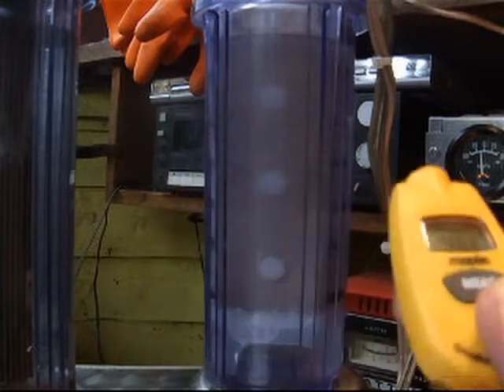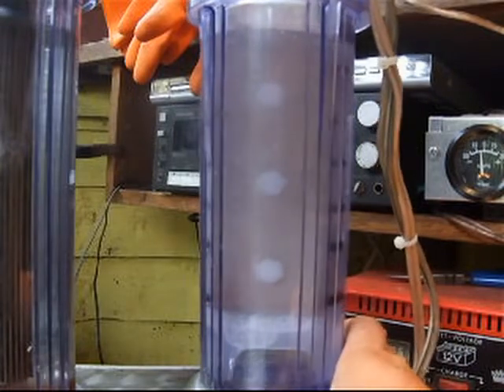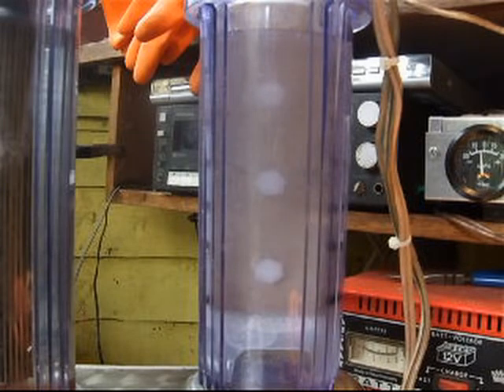Zero brown gunk, which is great. I'm going to be running this for a good length of time to see if we still get any brown gunk. I'll just show you some of the inside of it.